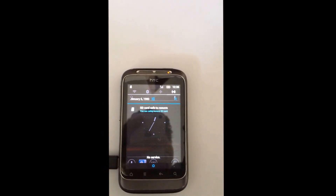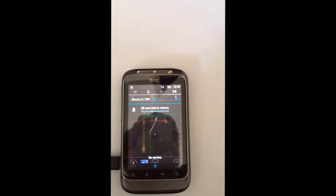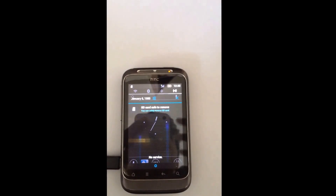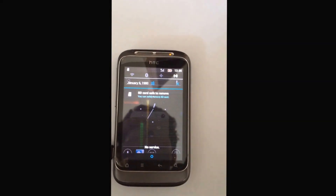On the last Wildfire S video covering the 4.4.4 KitKat ROM, it was actually having some problems. So I decided I'd review another ROM video for you guys.